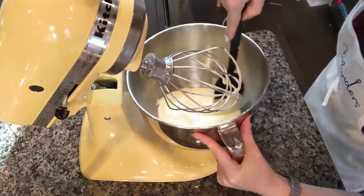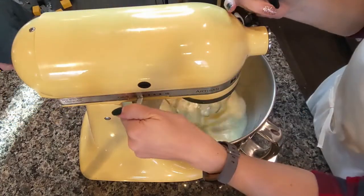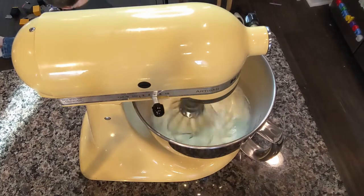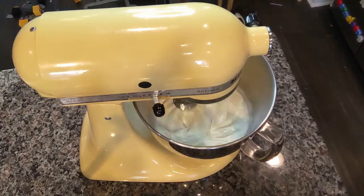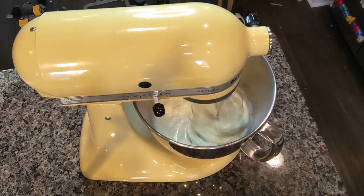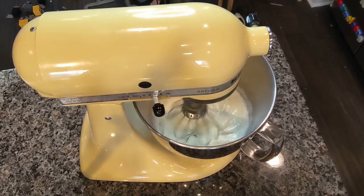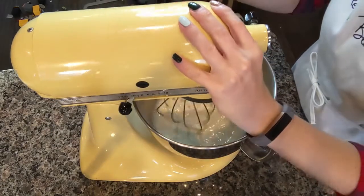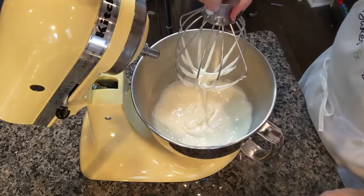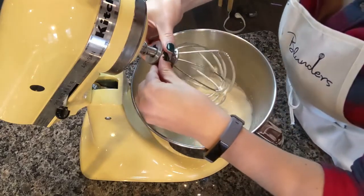After I get the sugar added, I like to scrape the sides down so that the sugar all has a chance to dissolve. It's thicker now. It's still flowing into itself, but that's okay — it's nice and thick.